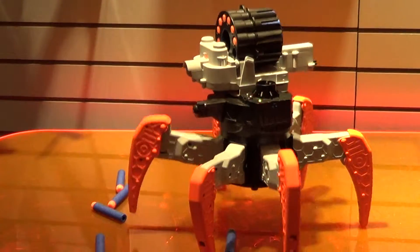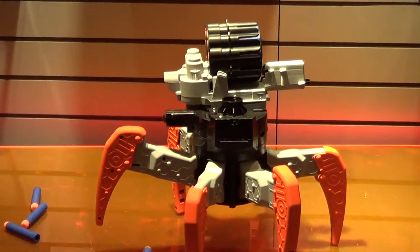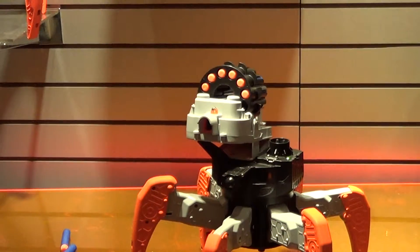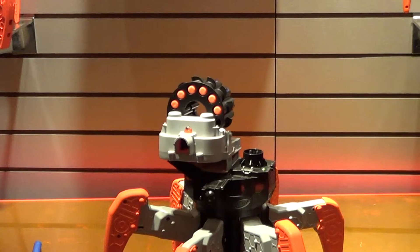So I've got a remote control action. I can aim in 360 degrees as well as elevate the blaster. And with the push of a button, come right at the camera.